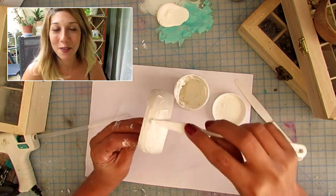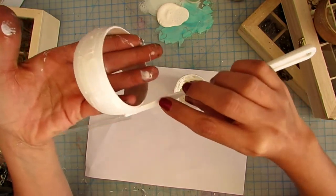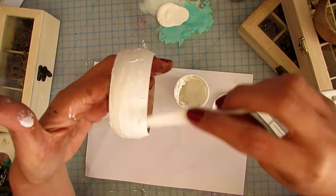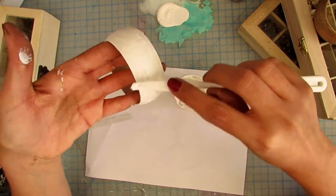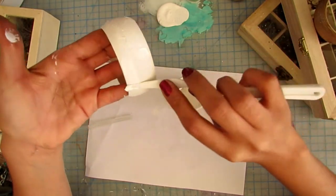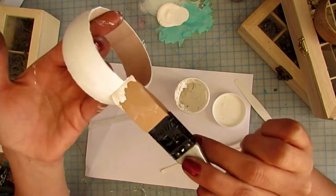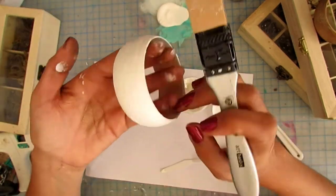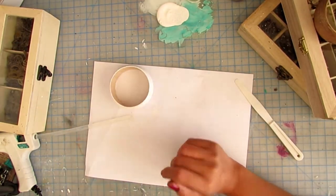Now without further ado, let's get started. I'm starting with an unfinished wooden bingo that I picked up at the dollar store, and I'm just covering it with two coats of white gesso to give it a good surface. Then I'm moving on to a layer of crackle paint. Crackle paint, crackle glaze, and crackle paste are essentially the same thing with slight variations. You can find it from many different brands. I really like this brand — I think it's called Media. It's super cheap, and the best thing about it is that I can dry it with my heat tool.